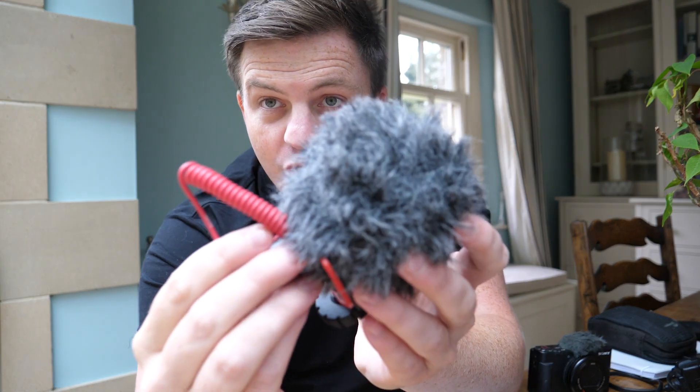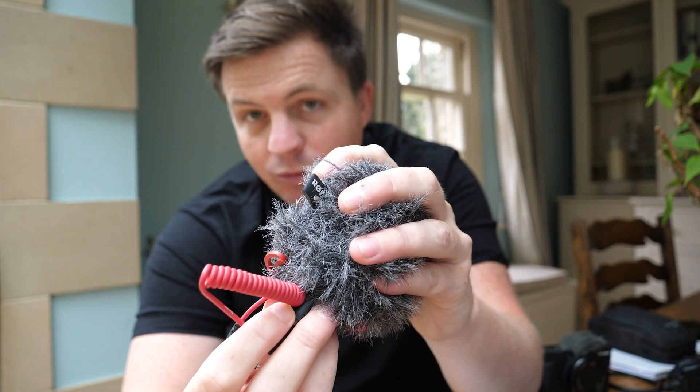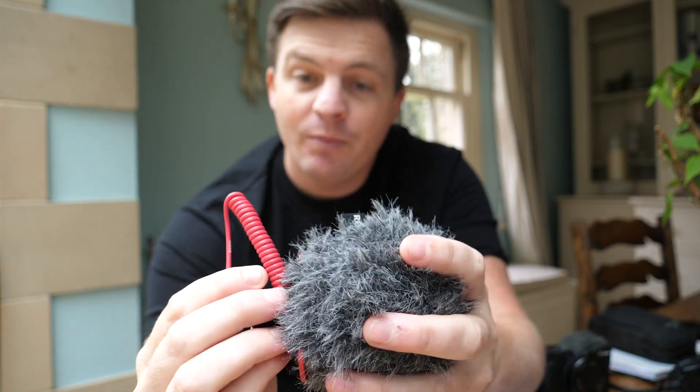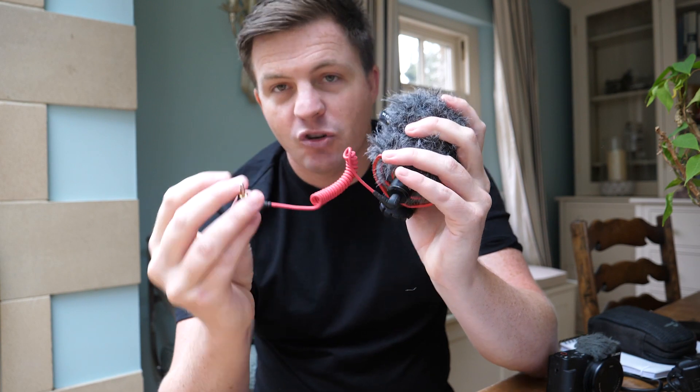I've got the Dead Cat microphone cover on here, so let me just pop that off. This is probably what you need for when you're filming out and about, and it does come as part of the package — you can see it's an official Rode Dead Cat cover. It is really compact, and it plugs straight into the power source of your camera, so you don't need a separate battery for this microphone, making it really easy and portable.